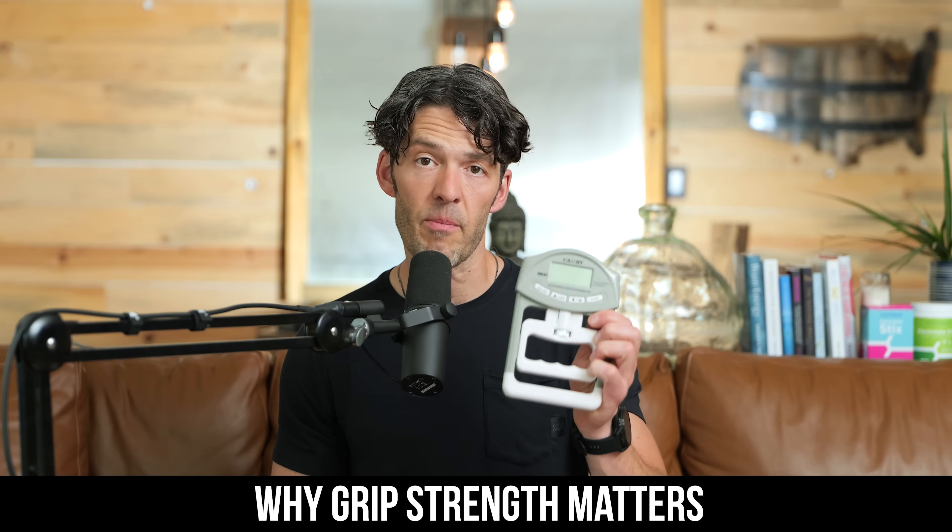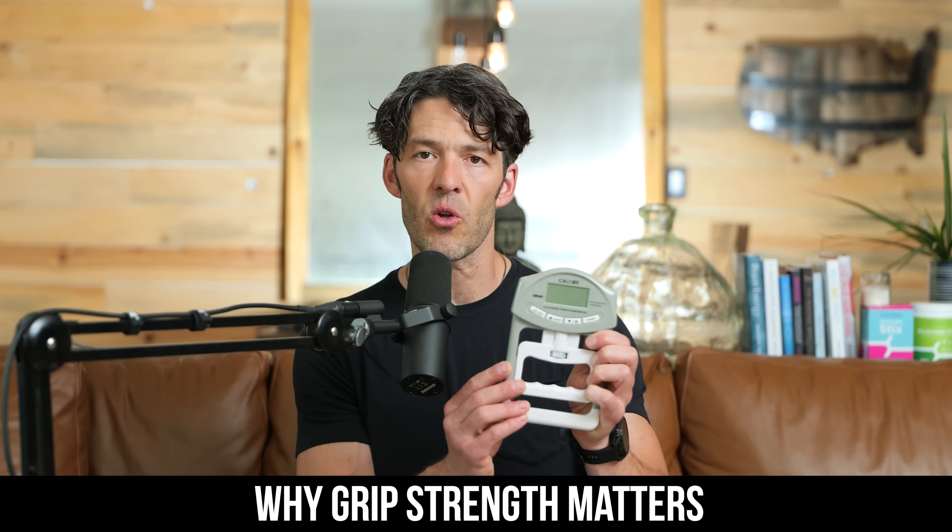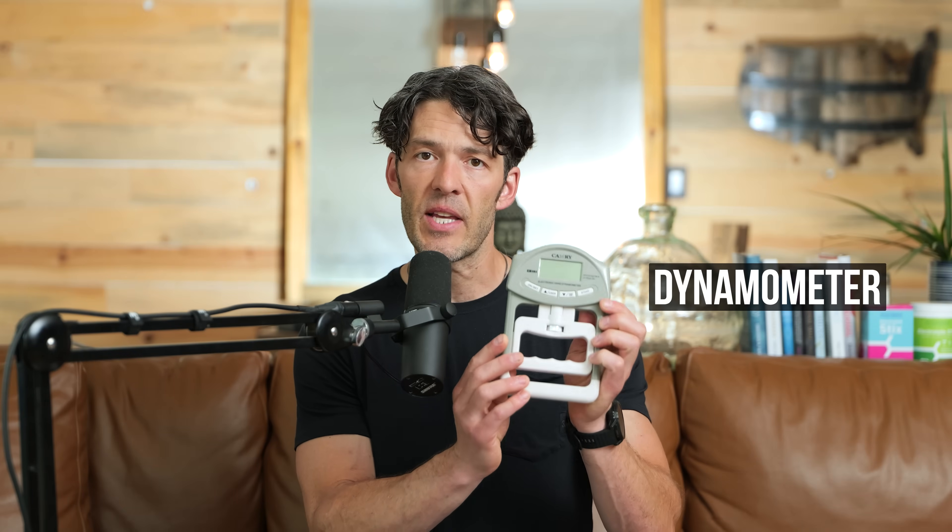Hey folks, welcome back. In today's show, we're going to talk a little bit more about grip strength and this $29 dynamometer. This is a tool that you can get over at amazon.com. I will link it in the description below. Very affordable, and it's actually a really fun thing to do.